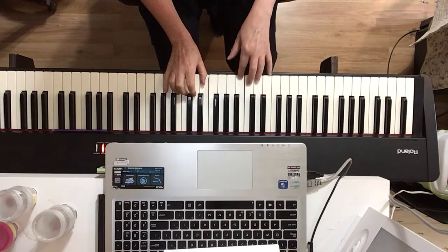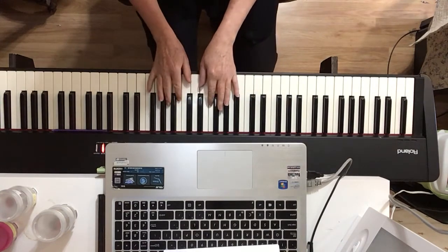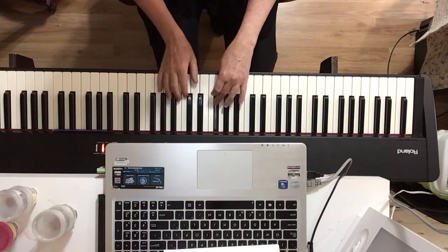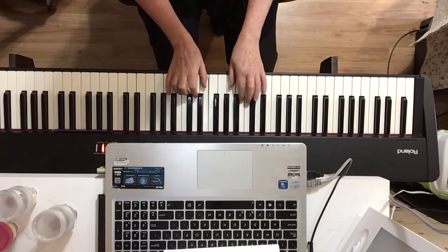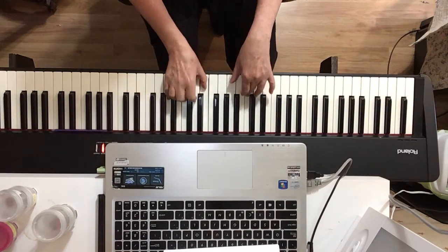One, down, down. When you hit that E you have to pedal again. Here's what this whole second section sounds like — pedal in the same spot, same place throughout.